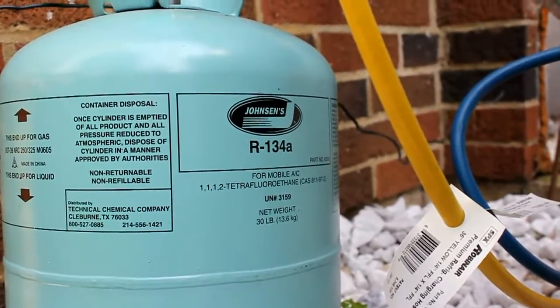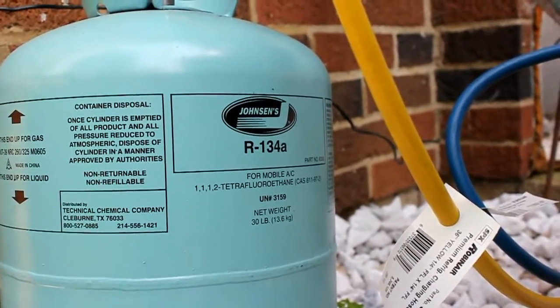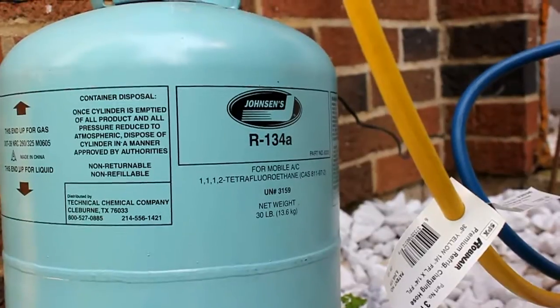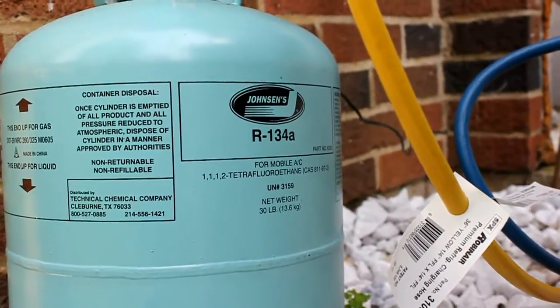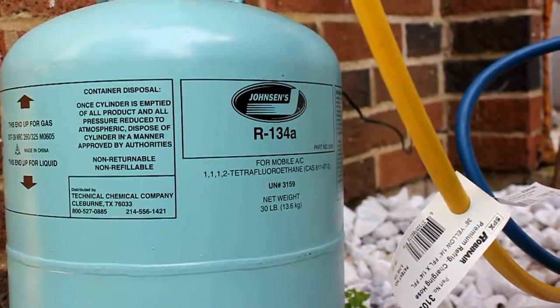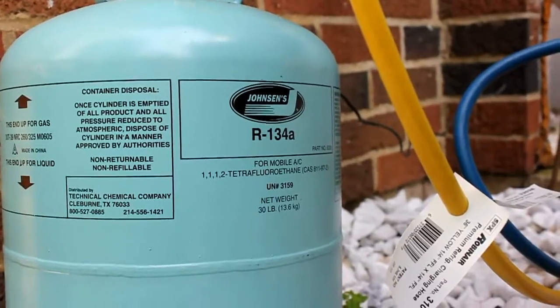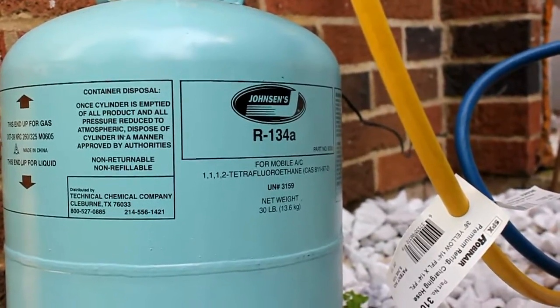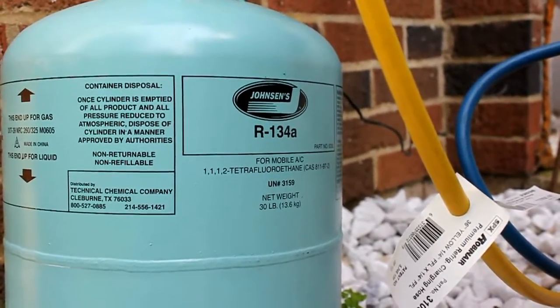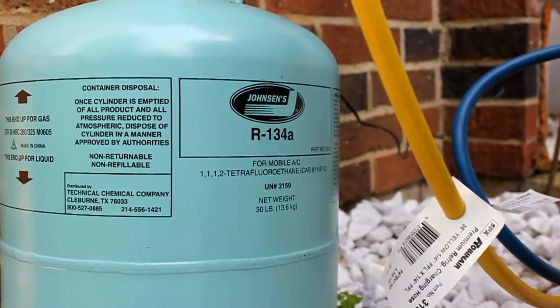Today we're going to see the heat pump run in cooling mode. It's about 90 degrees outside. We're going to take a look at what the temperature controller is doing, how it's controlling the speed of the compressor, and I'm going to show you the pressures and some of the temperatures — just give you an idea of what this machine can do with R-134A in it.